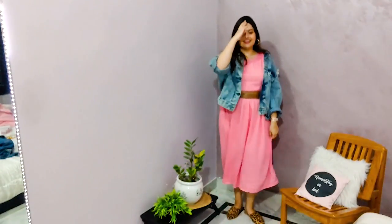Tell me in the comment section what you think about this outfit and if you would take one of your kurtas and turn it into a dress. And if you wear it out, please send me your pictures. I will see you in the next look.